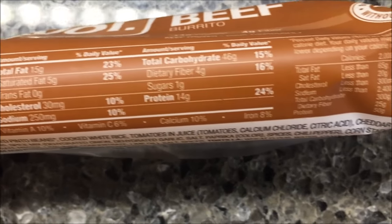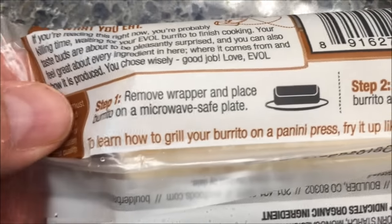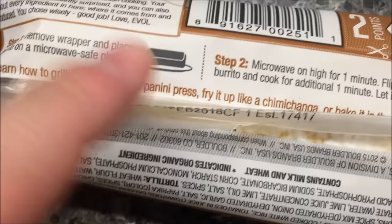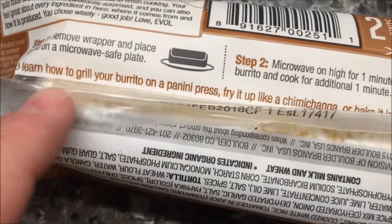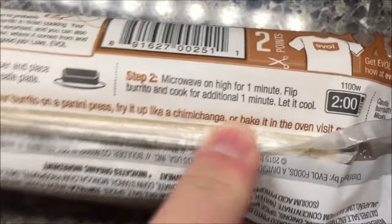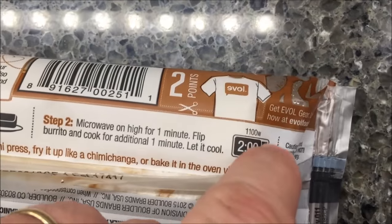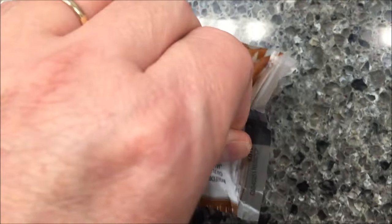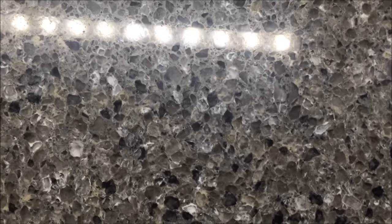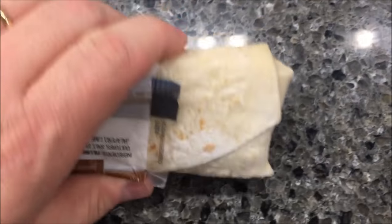Sodium is not bad though. Basically, remove it from the wrapper, place on a microwave-safe plate — I'll use a paper plate. It says you can grill it in a panini press, fry it like a chimichanga, or bake it, but we're not going to do that. We're going to microwave it for one minute, flip it over, and do an additional minute.